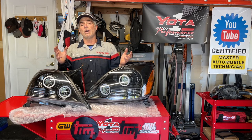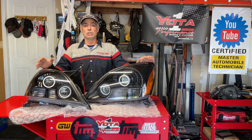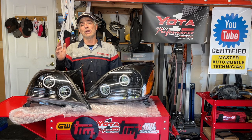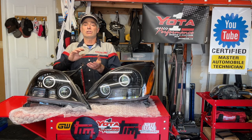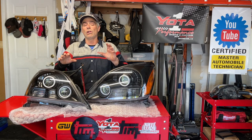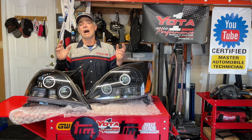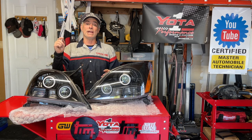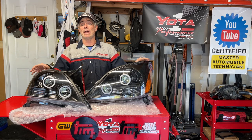We're going to show you how to pull out the old headlights and get the new BX Built headlights installed. We'll show you the wiring necessary to use the controller to operate all the cool functions these headlights can do. If you want to order a set, there's going to be a promo code in the video description to get a discount.